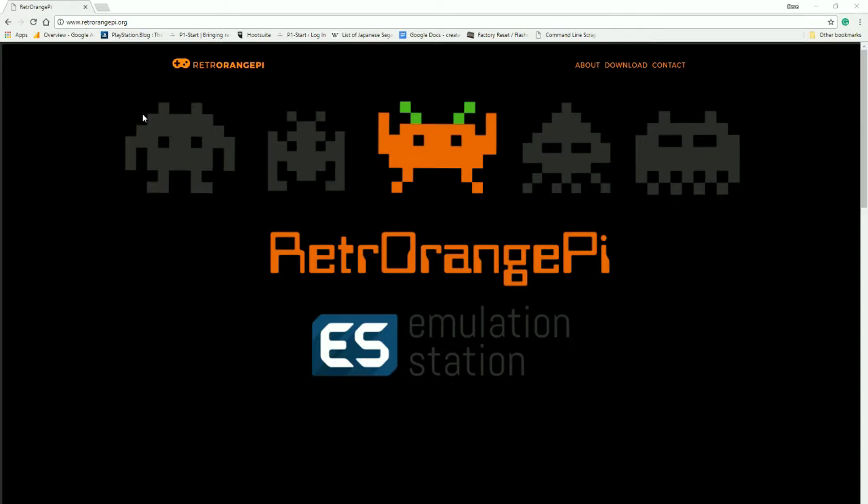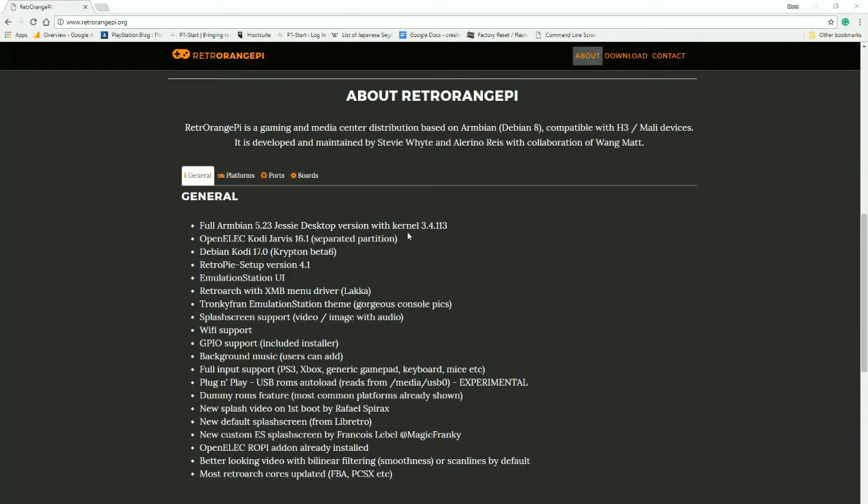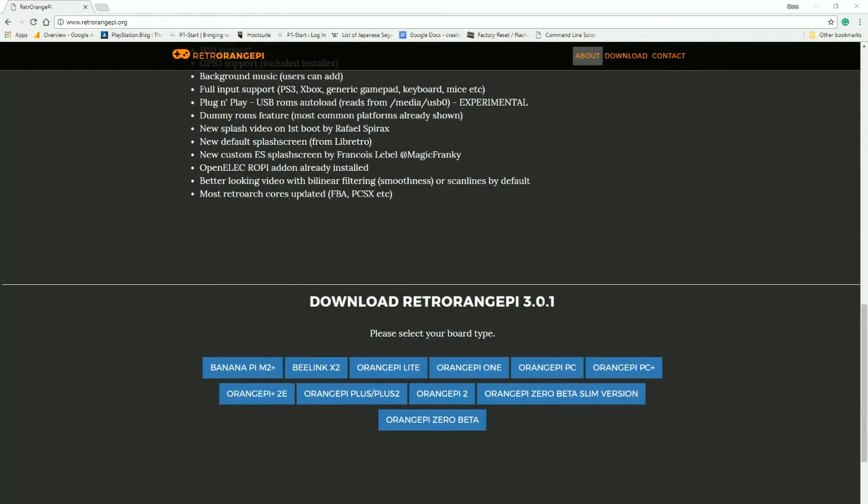Alright, so the first thing you're going to want to do is head over to RetroOrangePi.org — there'll be a link down below. You scroll down to the bottom here, it shows you exactly what you're getting. This is exactly what was on the Retro Engine software. Then download RetroOrangePi 3.0.1 — Orange Pi Lite is the one you're looking for.